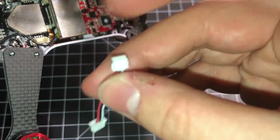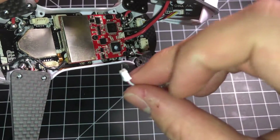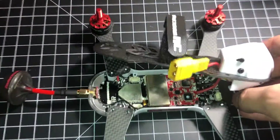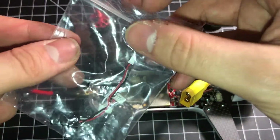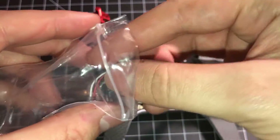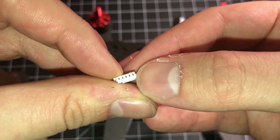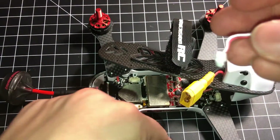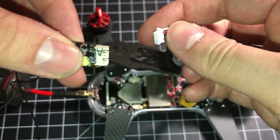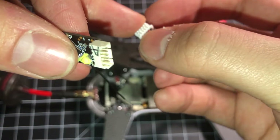Do not chop this connector end off and splice any wires. In fact, we're not going to splice anything at all today. Immersion has kindly included a nice little set of wires here. This is the one that you want — this five-pin connector that they've supplied that we can use with our R-XSR. But we've got to make only one small change to it.